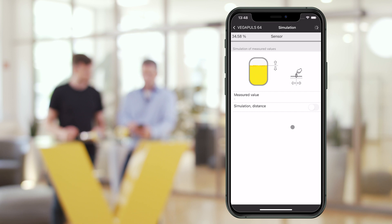You can also use the app to start a simulation to test, for example, if your pump is switching on and off according to the measured value. Setup and commissioning would then be finished.